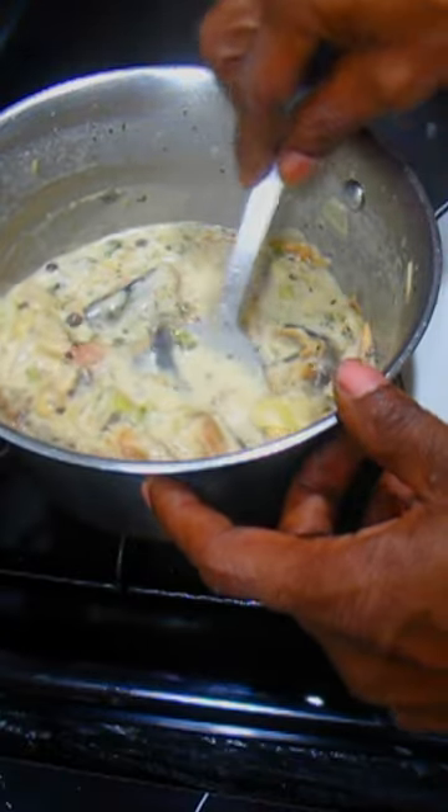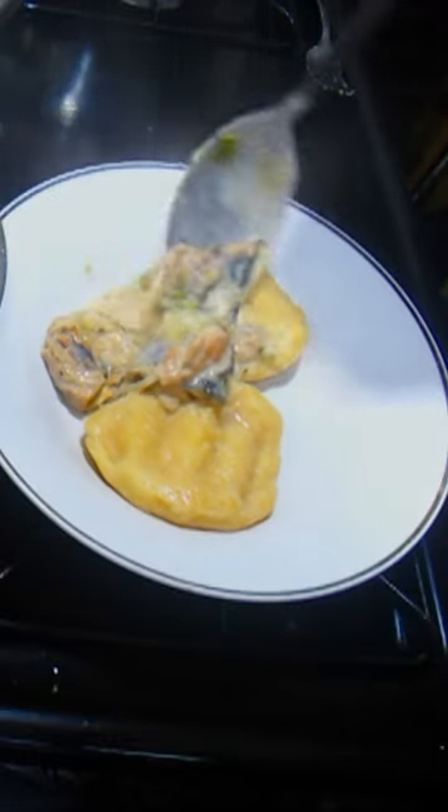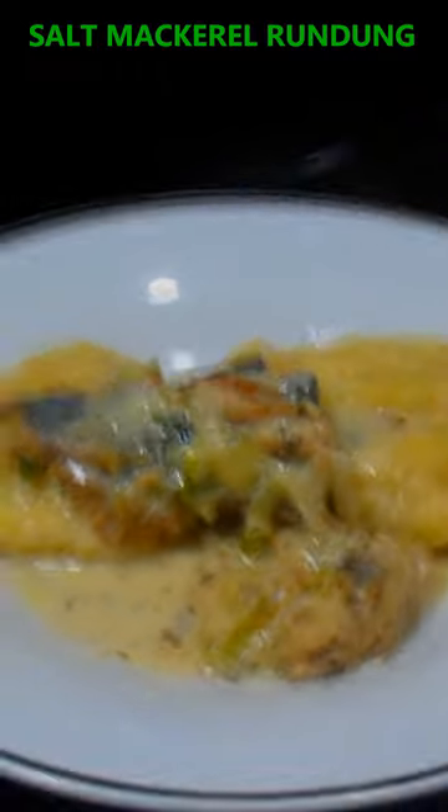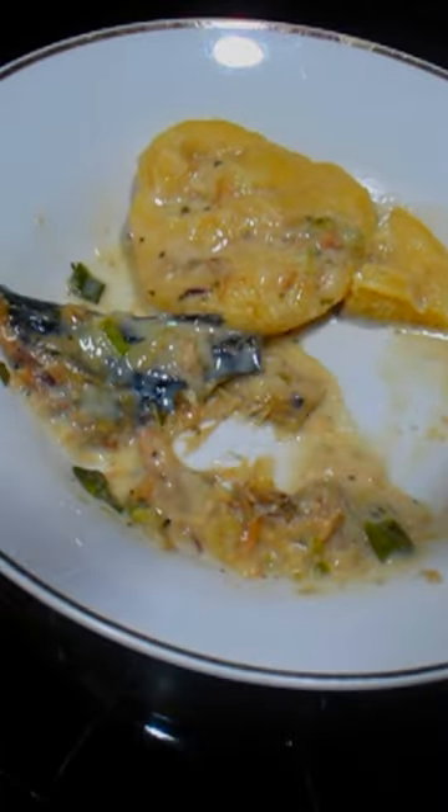I am taking a scoop of this salt mackerel randong to put on two dumplings on a plate. Salt mackerel randong, aka randong. The randong tastes good. Wonderful.